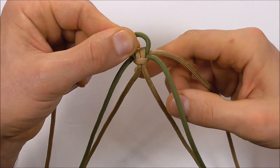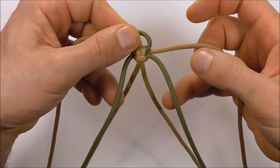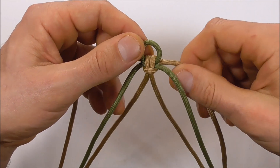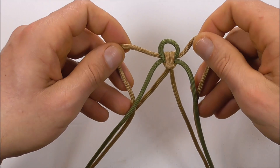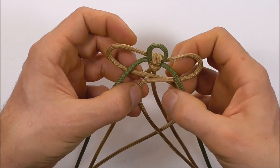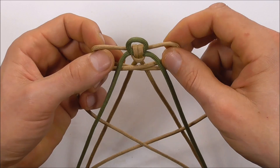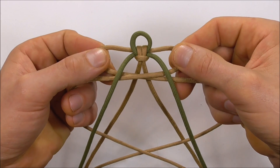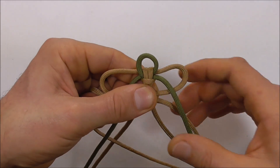We want to take the two center ones to the back and bring the outer ones to the front. We're going to run these two outer strands right through the center and cross them over — right over left — and pull them all the way through.